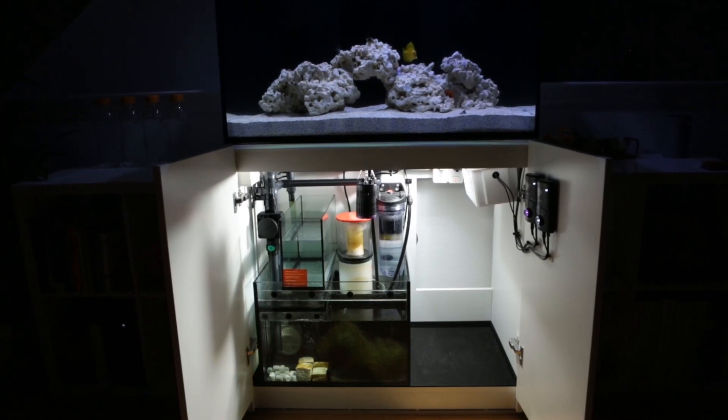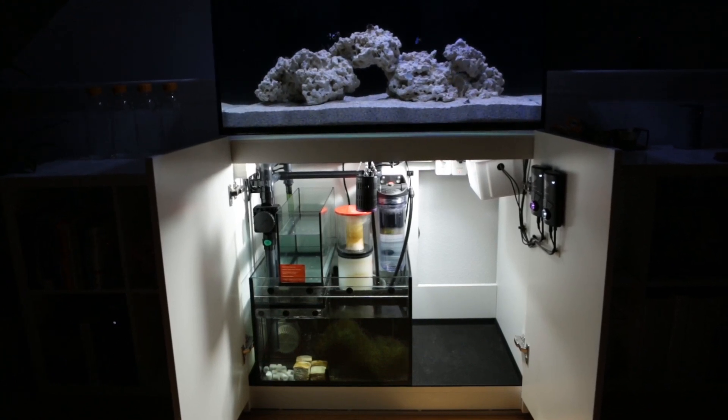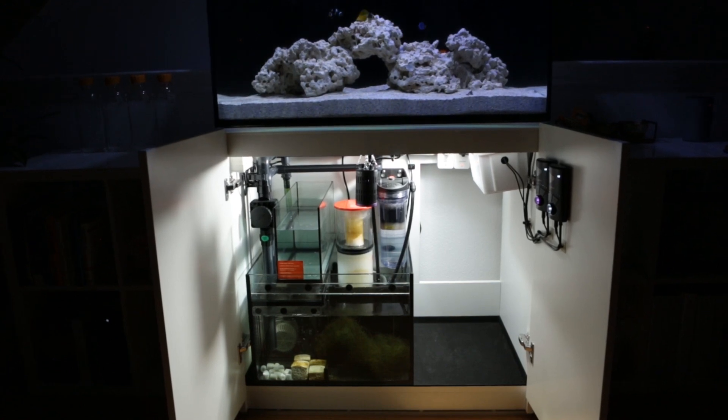Nowadays, you are able to find a lot of people making these custom chambers for a very affordable price, and I would definitely recommend getting custom gear made. That basically sums it up — I hope you guys learned something, and thanks for watching.